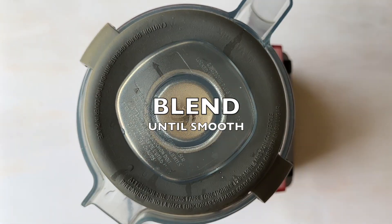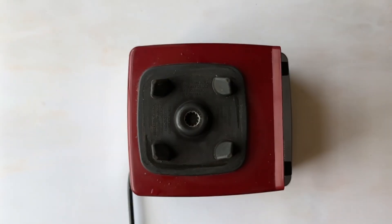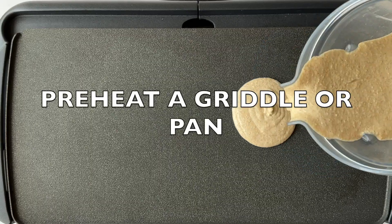It has the space to cook a bunch at the same time and you don't need any oil because it's non-stick. Cook until you see bubbles forming and then take a peek at the bottom for a golden brown color.